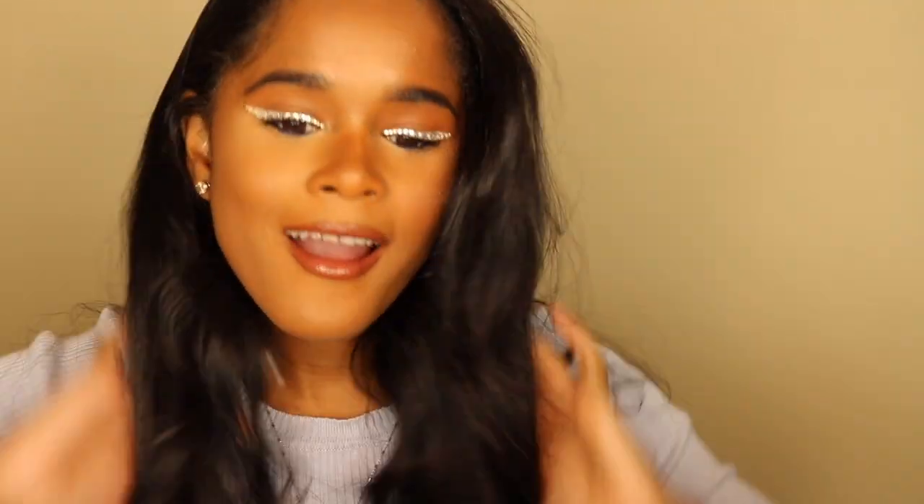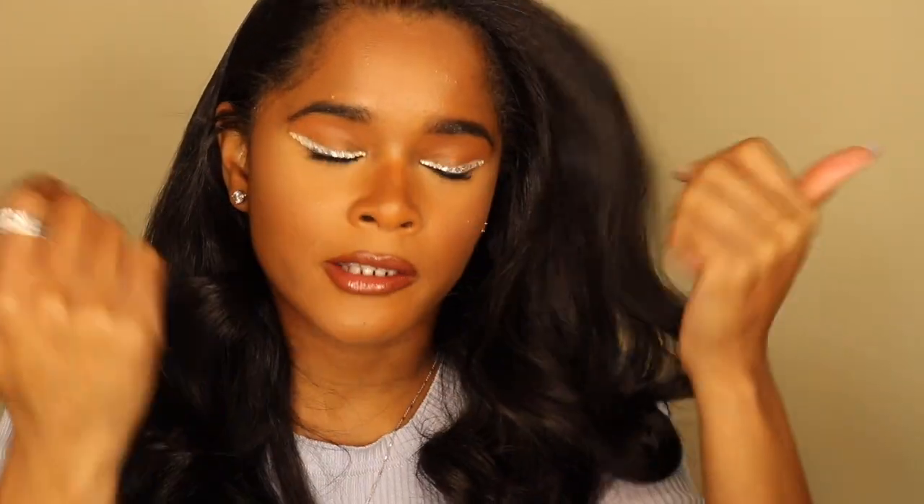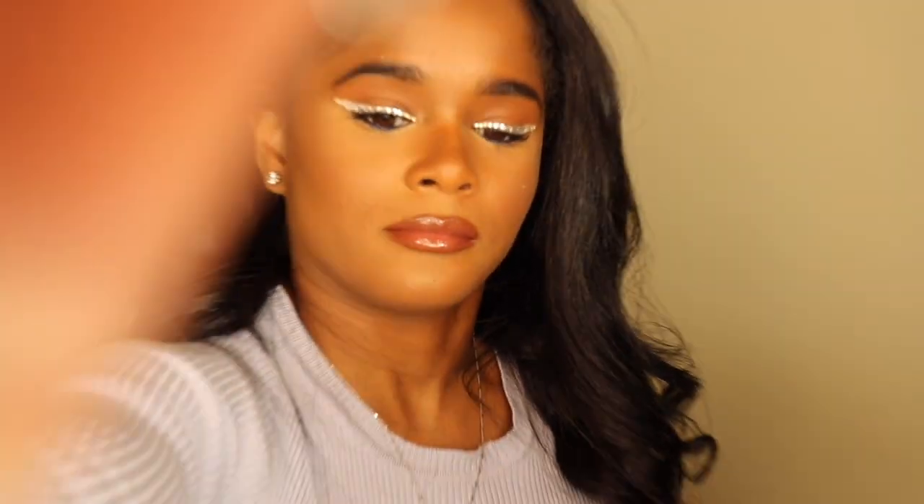Alright guys, I'm back — this is the finished look. I'm really happy with the way it turned out. I was kind of scared to step out of the box and try something new. I've seen a couple of looks on YouTube where people tried rhinestone eyeliner but they also had eyeshadow on. I wasn't trying to get that intricate because I'm just playing around with makeup and I didn't want to ruin it on my first try. I hope you guys enjoyed this video — I love the way it came out. Now I'm going to go outside and take some pictures. If you want to see how the pictures turn out, you should follow me on Instagram — my handle is Tamir Faye.